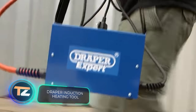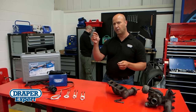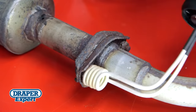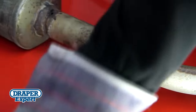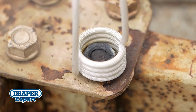Draper Induction Heating Tool. Before describing this tool in detail, it's worth clarifying that it's a rather dangerous tool that requires having a fire extinguisher at hand. In car repair shops, this kind of equipment is used to quickly and accurately heat metal parts. Especially often, the heater comes in handy when removing bolts, because heating the connection makes them easier to unscrew.